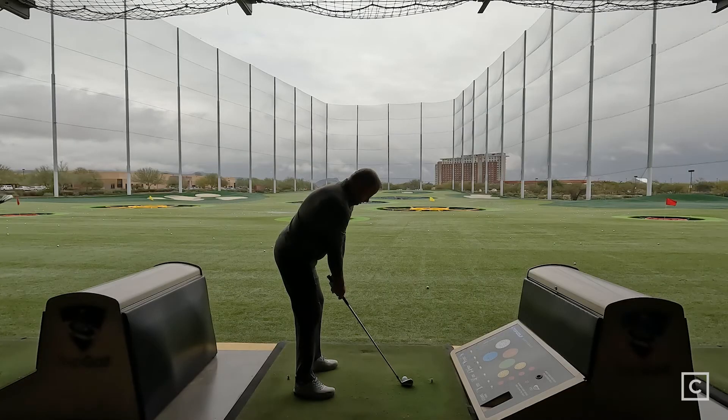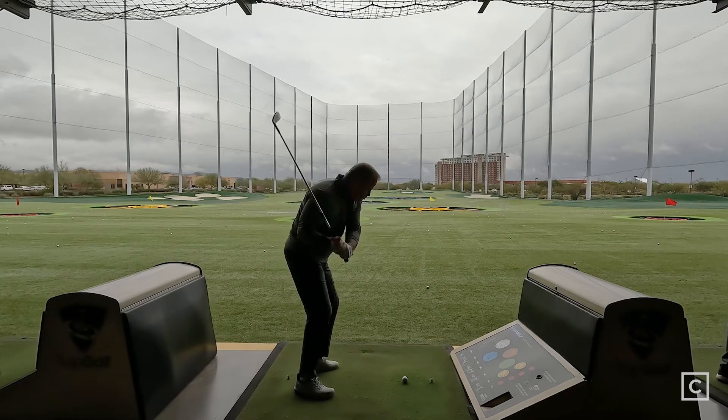I would recommend this club to anyone between a higher single digit handicap — somewhere around 7 to 8 — up to 15. It's got a wide range of people who might enjoy it. It's clean looking, so if you like a club that looks good in your bag and you're looking for more distance, this club is for you. Someone that might want to avoid this club would be someone looking for a lot more forgiveness, a straight higher ball flight, or more spin. If you'd like to chat with me personally to get fit for the right gear, please visit the link in the description and find my profile on curated.com. And if you liked this video, hit the subscribe button for more content from Curated.